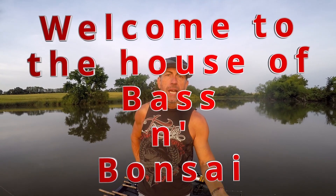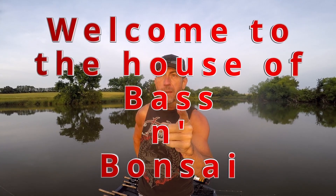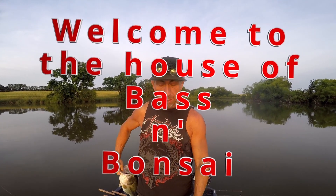Hello everybody, welcome to Bass and Bonsai — not a top water edition, but this is where we catch largemouth bass. I'll show you how to have fun catching largemouth bass, so buckle up.